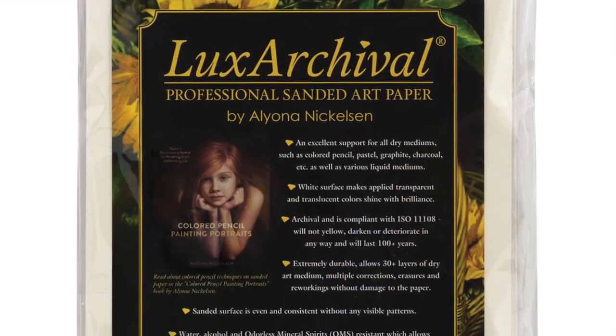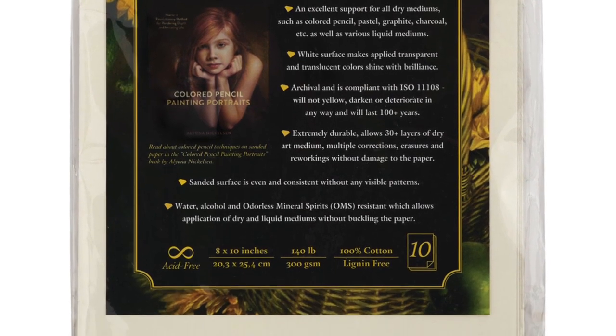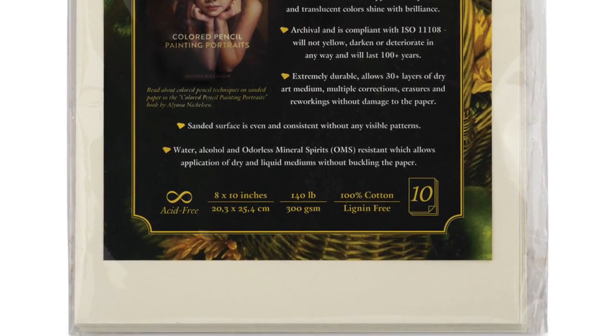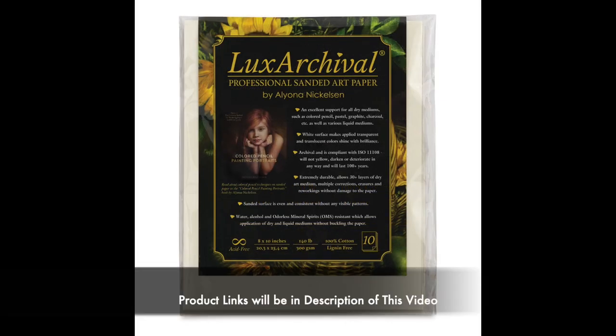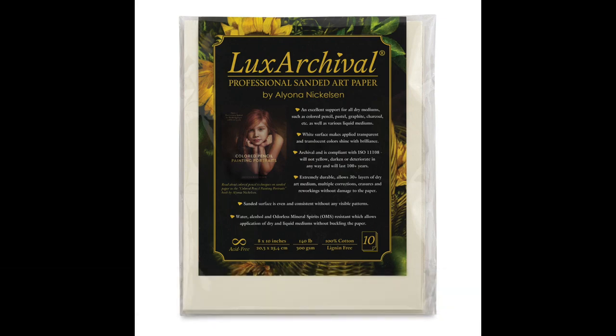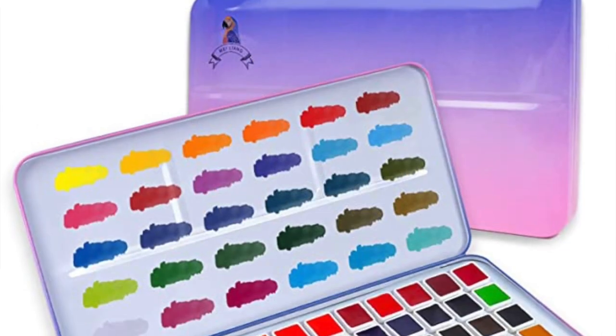I want some of that fun color. The surface I'll be using is Lux Archival Professional sanded paper. I love this paper — it is acid-free and it takes water beautifully and stays nice and flat. The sanded surface is excellent. You can get lots of pastel layering with this paper. I'll be using a sheet of 8 by 10.